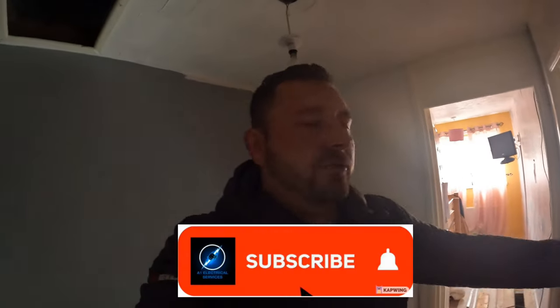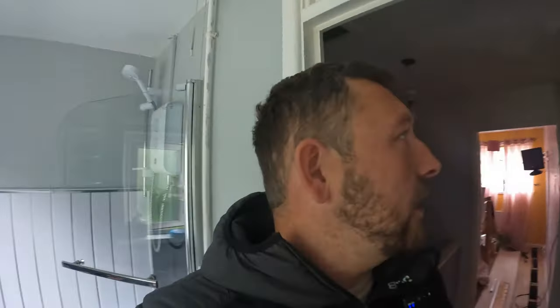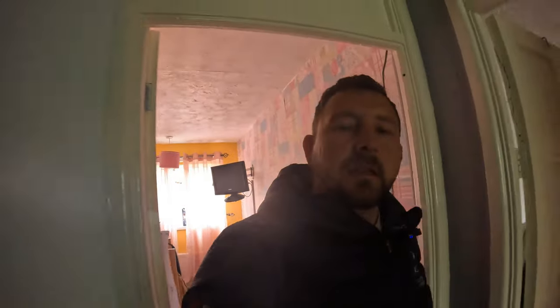Welcome back to the channel. Today we are doing hardwired smoke alarms. I know to most electricians this is just bog standard stuff, but I thought I'd do a little video on it for people who are learning, coming up, or homeowners who want to know the process. Basically in Wales the legislation has changed — all rental properties must have mains interlinked smoke alarms. The minimum standard is one on the landing and one in the hallway, so one on each floor.